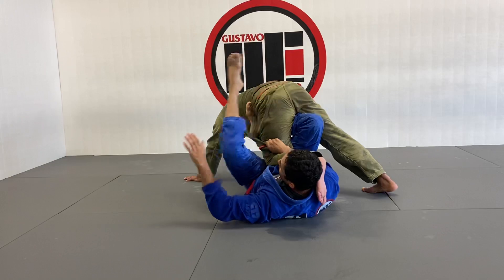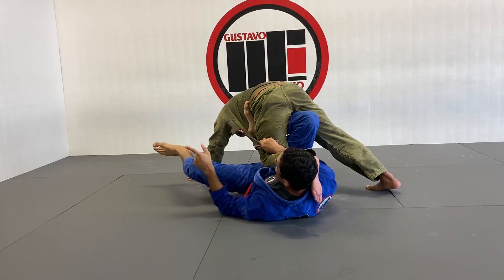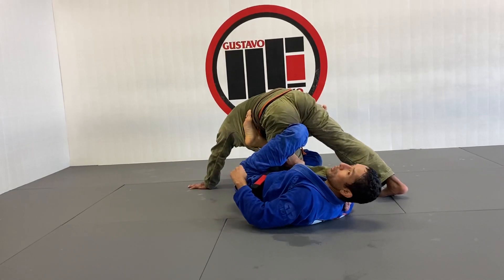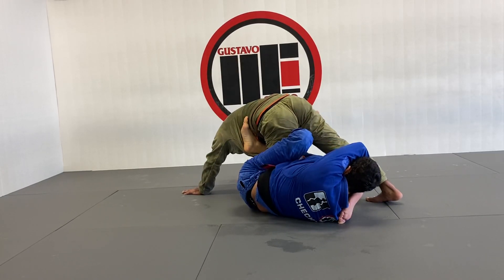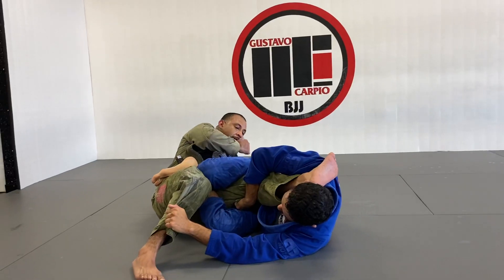Every time that I try to sweep him in that direction, he keeps basing out like my partner's doing, so it's harder for me to sweep him that way. When that happens, I'm going to use my hand on the ground, and I create the gap for my left leg to go in between the legs. My head stays off the ground, always pinching that leg, and my left hand taps his shield — it's going to help me to pull him all the way to the other side, to this position right here.